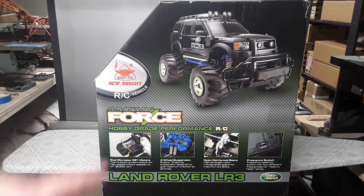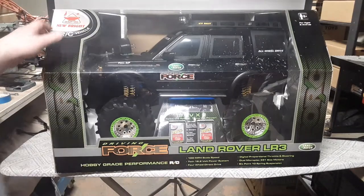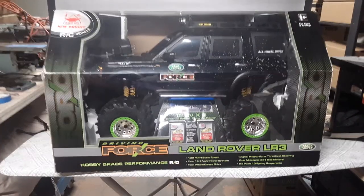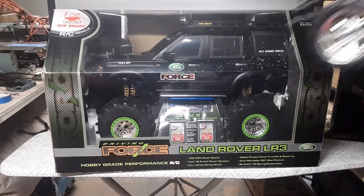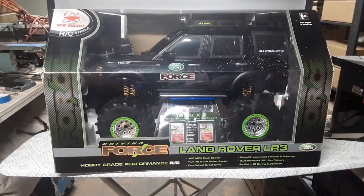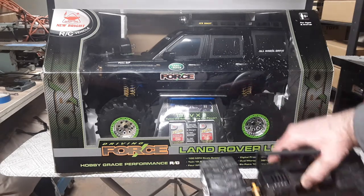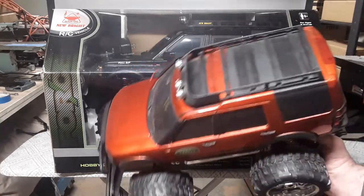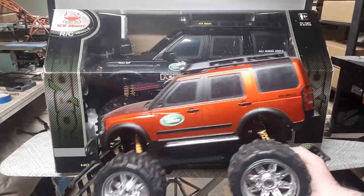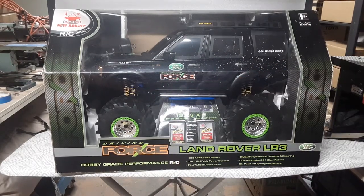They make a couple of different sizes of these. This one is more like one-sixth scale — kind of like GI Joe size. I've done a video on the smaller one; I bought it not too long ago off eBay. It's the same body style, just a different size — one-tenth scale.